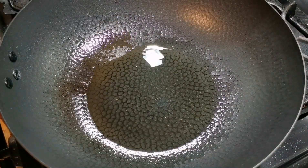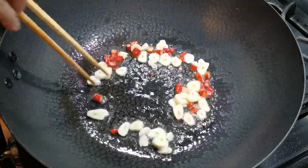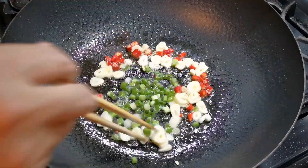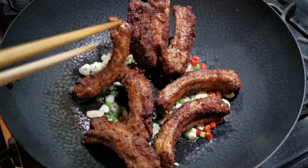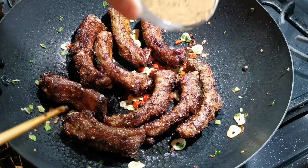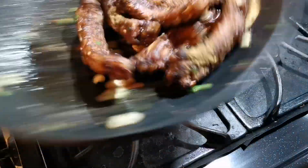While we wait for the ribs to marinate, let's prepare the spices for the final tossing. I'm going to chop up some Thai chilies — 3 to 5 depending on your taste — slice some garlic, and chop up some scallion. I'm also going to mix 1 teaspoon of Sichuan peppercorn powder and 1 teaspoon of cumin powder. If you like extra kick, you can add some chili powder as well.